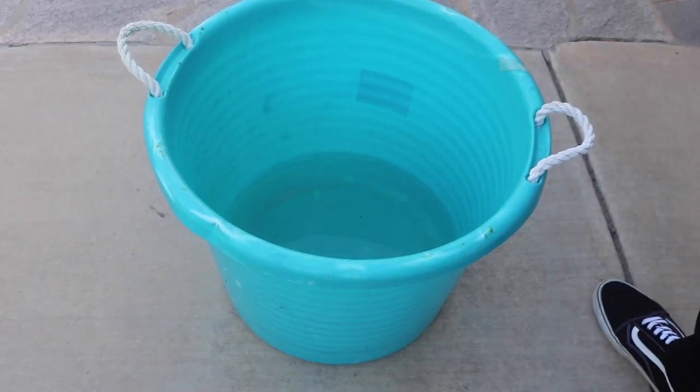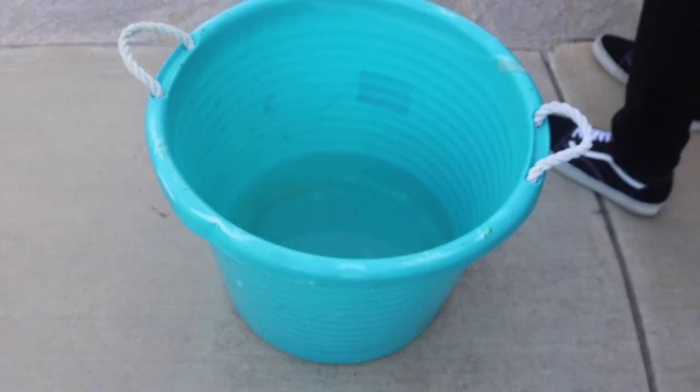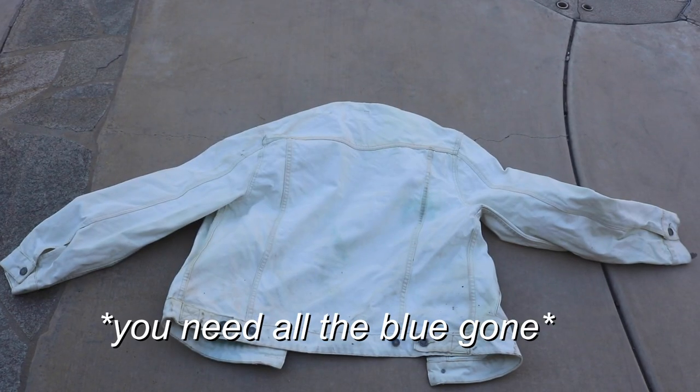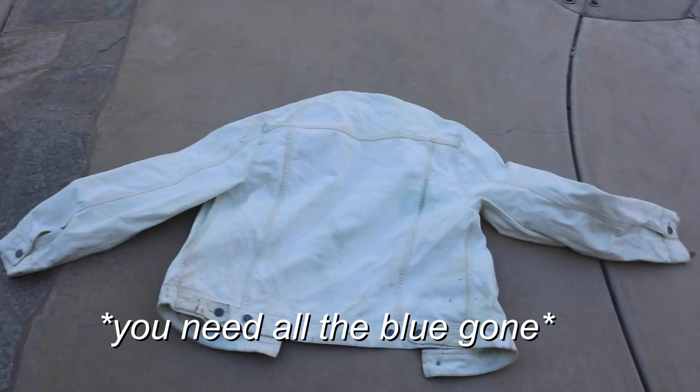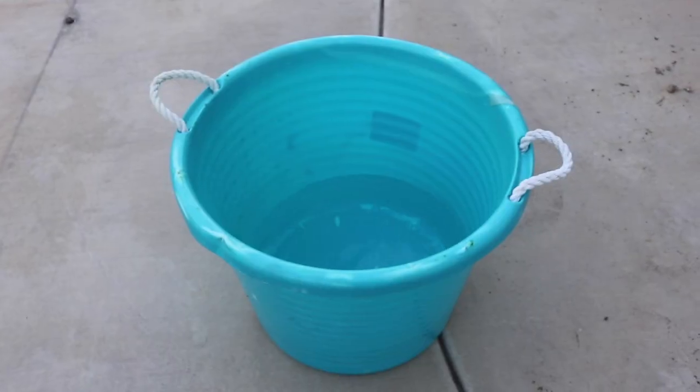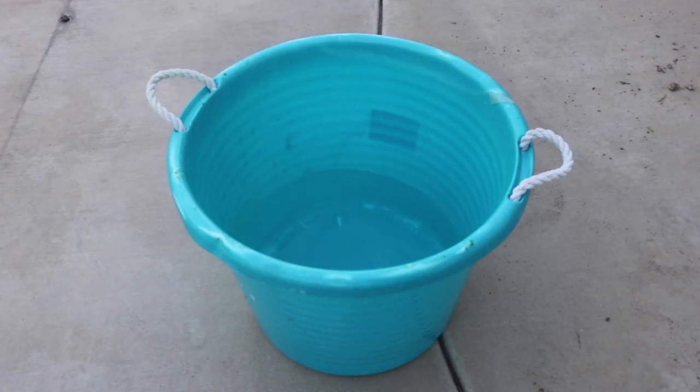I let it soak for a while and when I came back, that thing was white — it stripped away all the blue. I laid it out to dry and it's good to go, ready to be dyed.